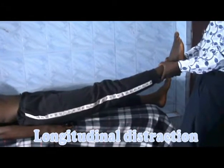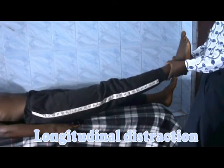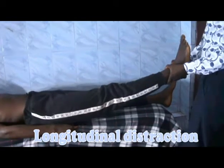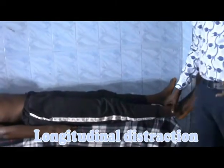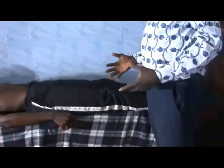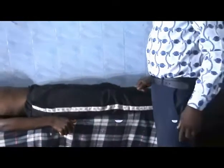You distract by opening up the intra-articular space between the head of the femur and the acetabulum. Maintain your distraction for seven seconds, then repeat it for about seven to ten times.